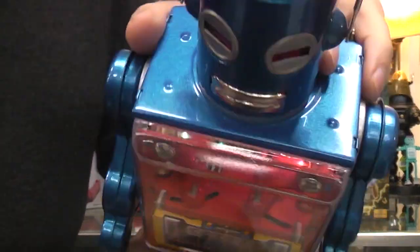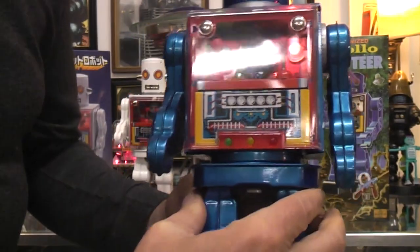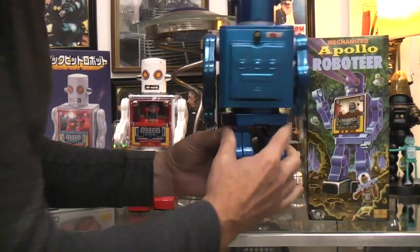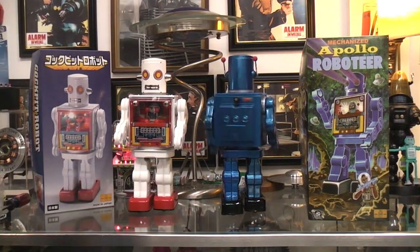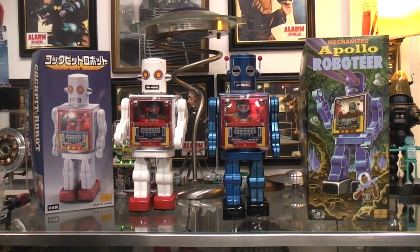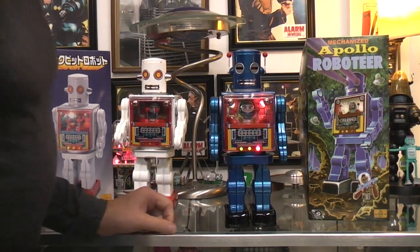I'm going to aim the camera so it can see it in there. See it in there? Way down in there. Well, that's good. I'm glad that the eyes are working. I first put the batteries in it a little bit ago.